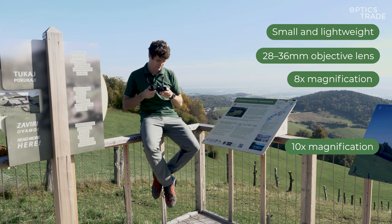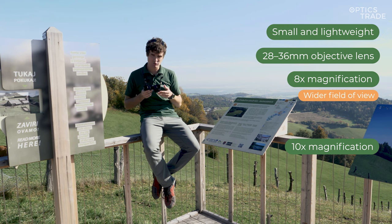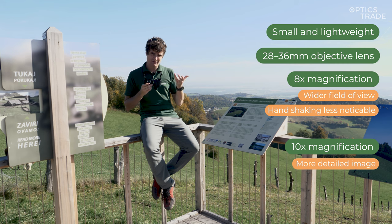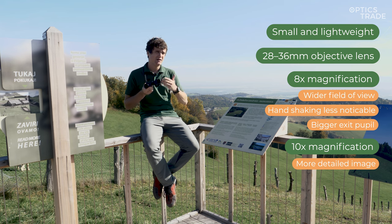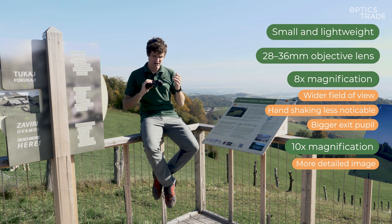The differences between 8x and 10x magnification — with 8x you have a wider field of view. With 10x you'll naturally have a narrower field of view but you'll be able to see more details. Also with 8x magnification, the handshaking will be less noticeable. You'll benefit from the bigger exit pupil with 8x magnification. Compact binoculars are not designed for use in dusk, but you will have a slightly brighter picture when it starts to get dusky with the 8x magnification.